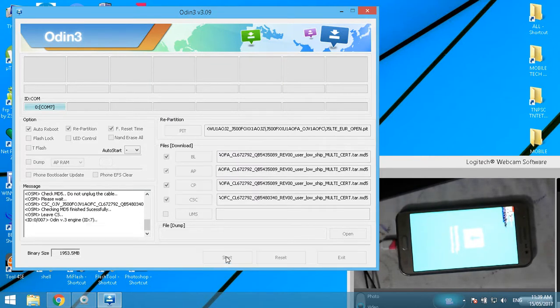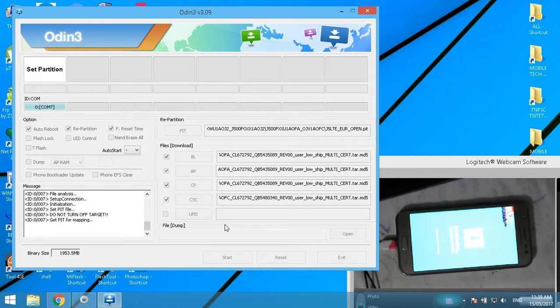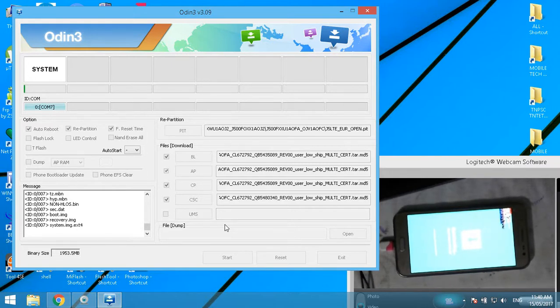Now click the Start button. The flash has started.